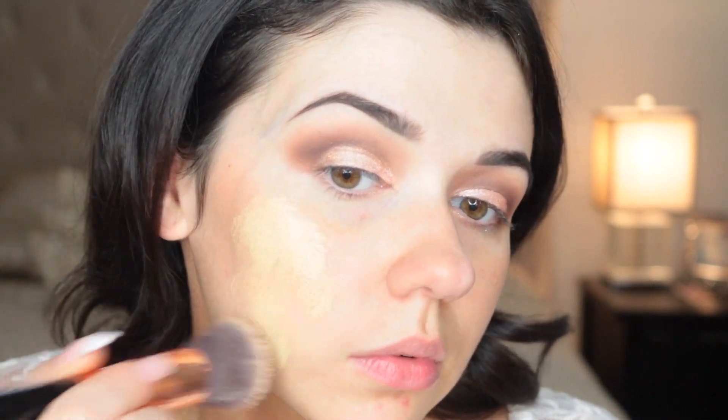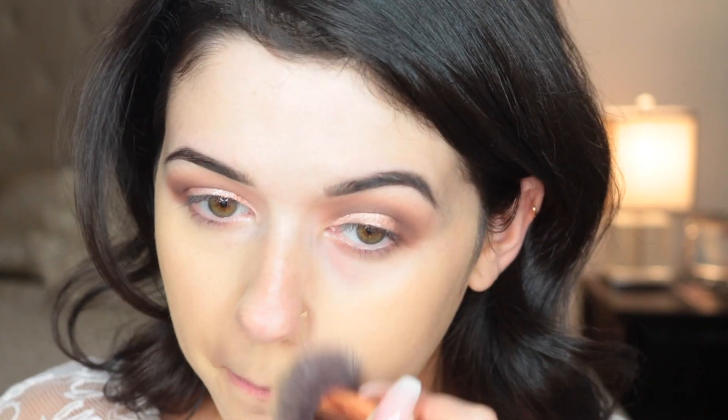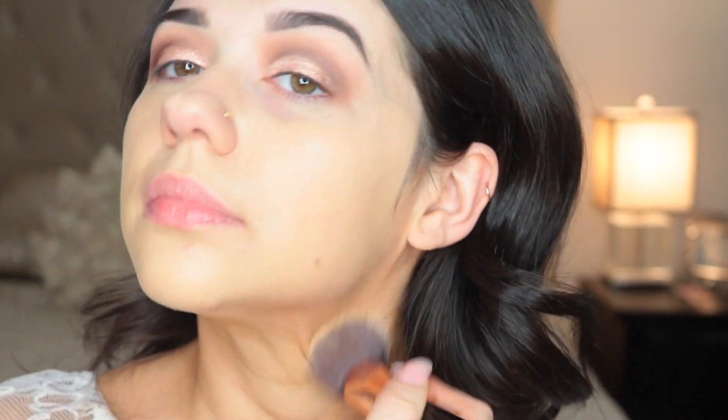For my face, I'm using the e.l.f. primer, applying that all over. I know my face looks two-tone, but that's because I applied self-tanner and it looks like I didn't apply it to my forehead. Then I'm going to take my Milani Conceal and Perfect Foundation in shade 01, the lighter shade. I love this foundation — I'm on my second bottle, almost my third. It's definitely full coverage, but I love how it makes my skin look super dewy and healthy. I'm applying it with my Sigma F80 brush, which is my most recent favorite foundation brush.